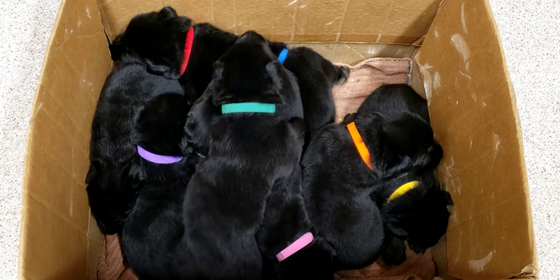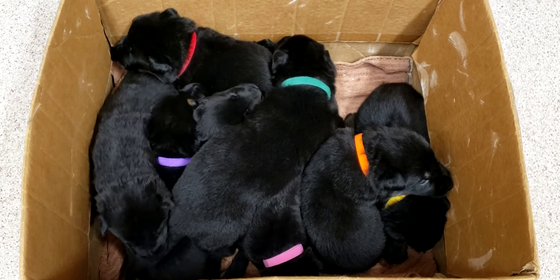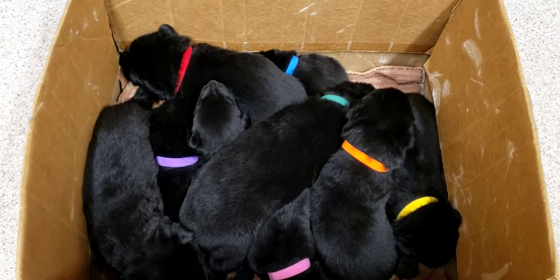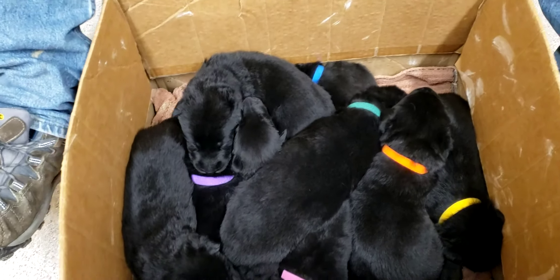So here are Lexa and Z's puppies, and they are a little over two weeks old, and we just put collars on them. You can start with whatever — girls or boys.